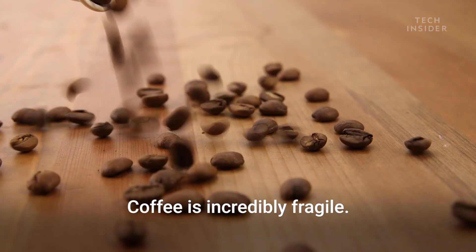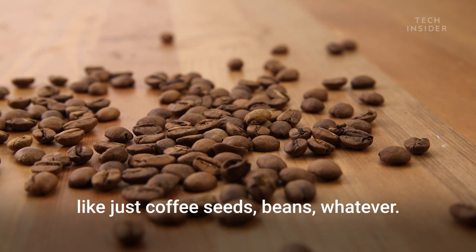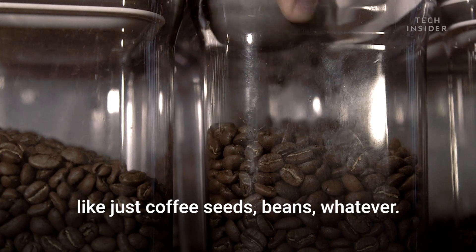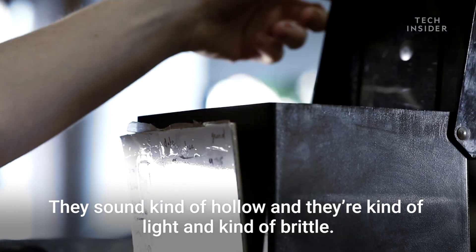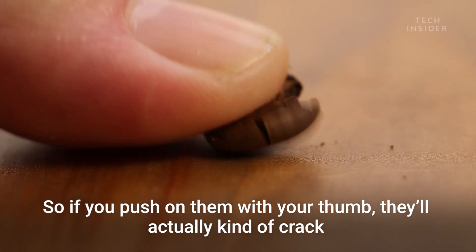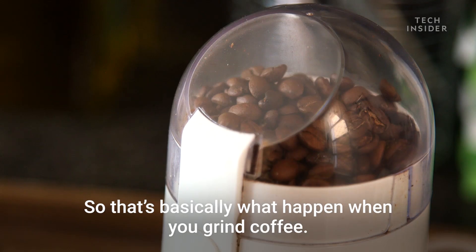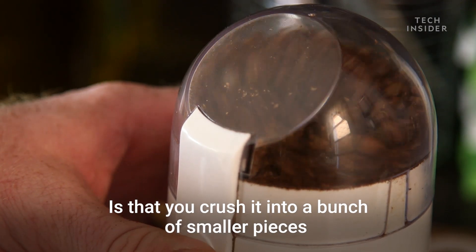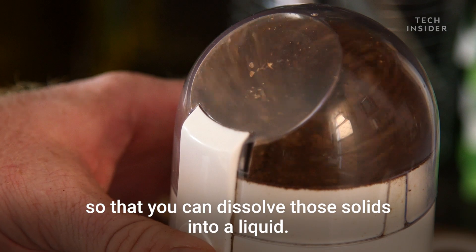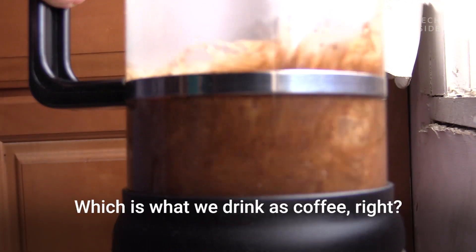Coffee is incredibly fragile. If you've seen roasted coffee and maybe dropped the beans on a table a few times, they sound kind of hollow and they're kind of light and brittle. So if you push on them with your thumb, they'll actually crack and break into little pieces. That's basically what happens when you grind coffee — you crush it into smaller pieces so that you can dissolve those solids into a liquid, which is what we drink as coffee.